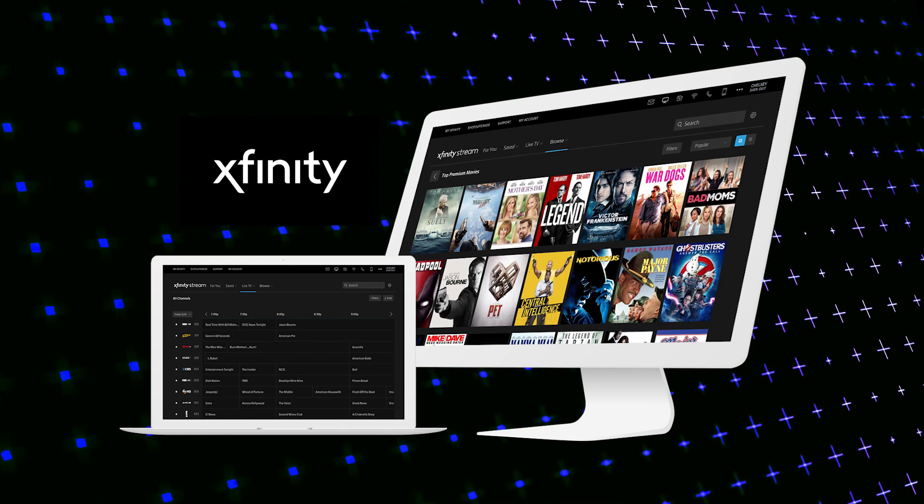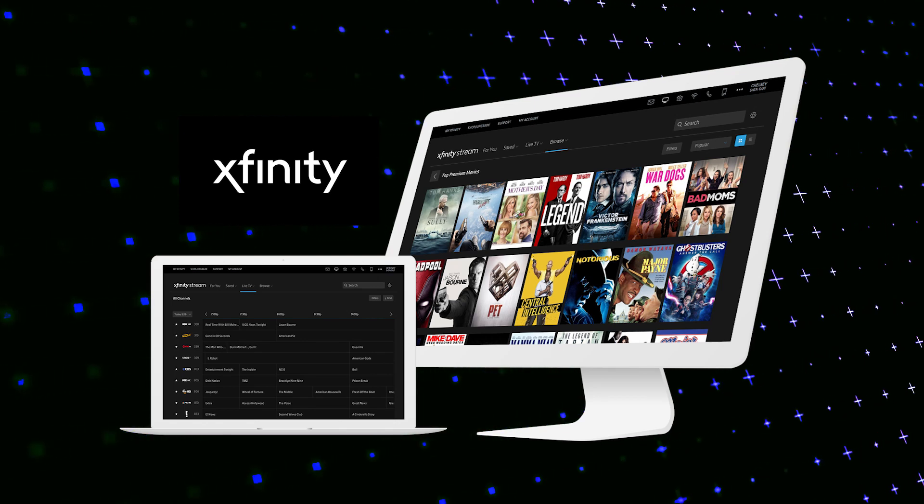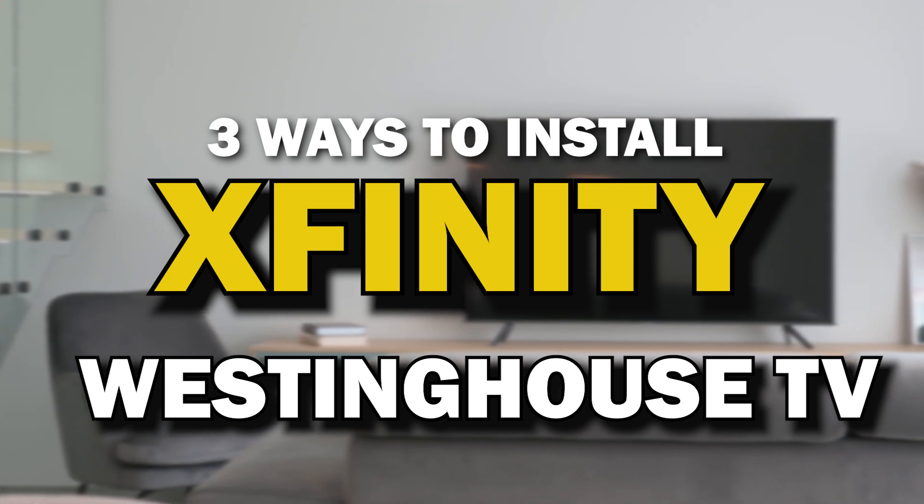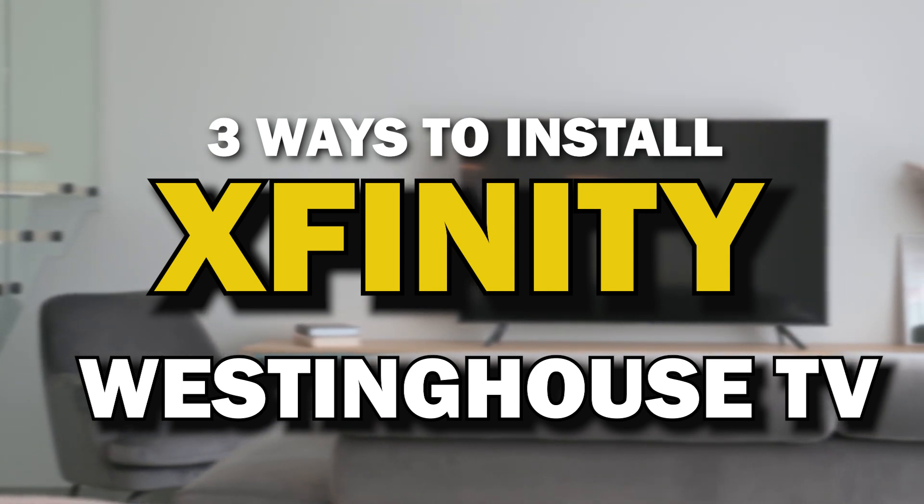Xfinity Stream App — this is one of the best apps that you can download for your TV. On today's tech video, I'm going to show you three different ways of how to install Xfinity Stream App on your Westinghouse TV.